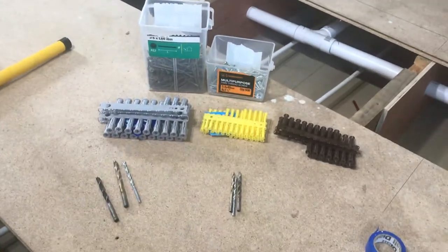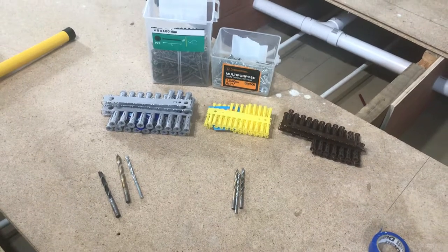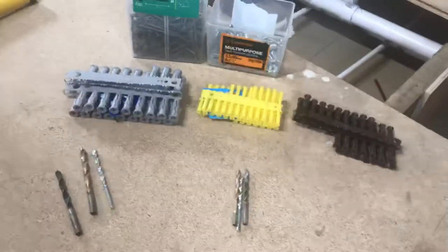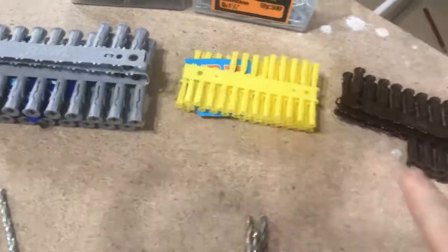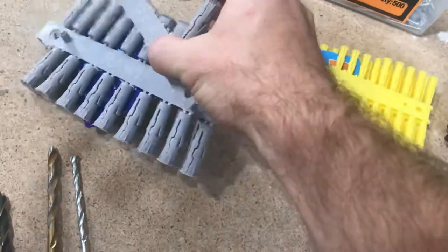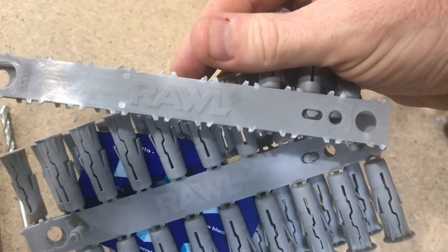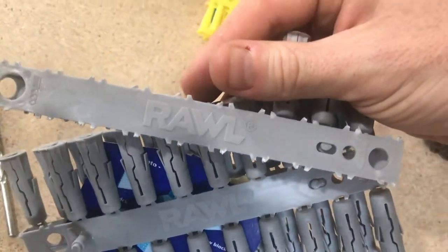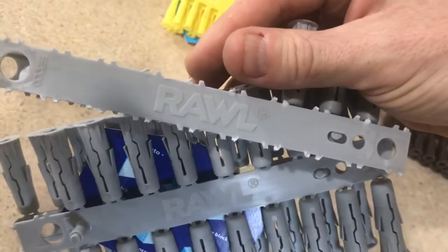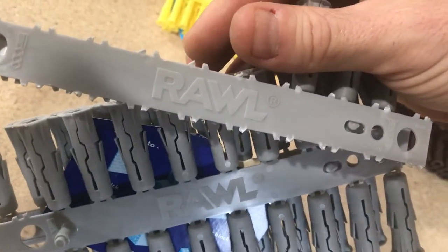Hello everyone, quick video to tell you how to get the perfect size hole and screw for your rawl plugs every time. These are rawl plugs — different sizes, different colors denoting the size. These are the originals. It's not 'rawl plugs' just like it's not 'duct tape' — quack quack, it's duct tape. Rawl plugs is a brand name.